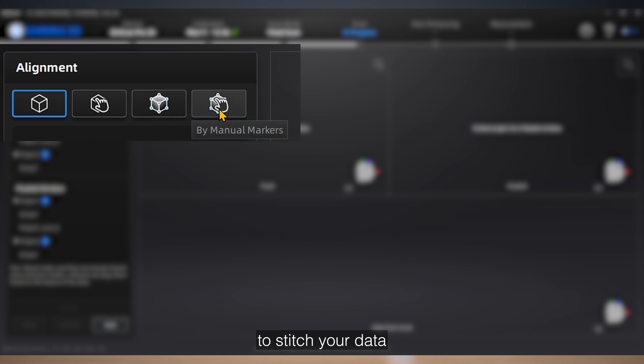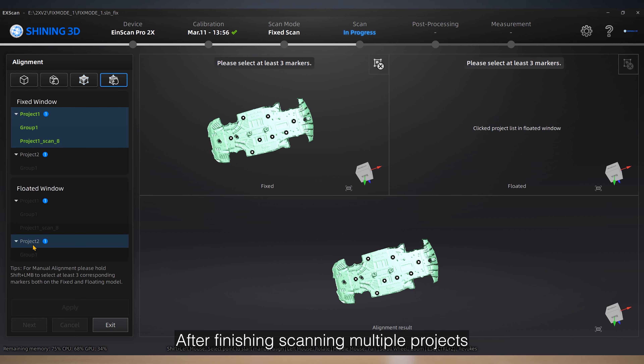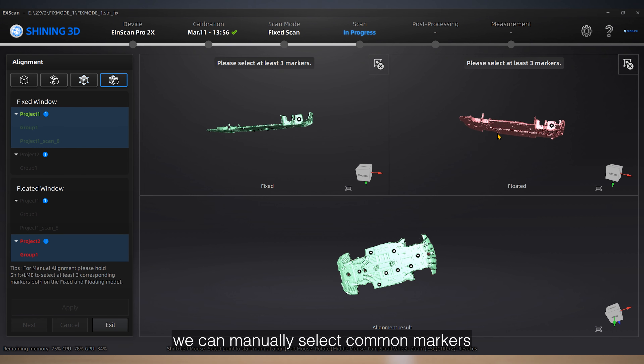We are going to use manual alignment. Four different manual alignment methods are provided, and you can always find the right one to stitch your data.